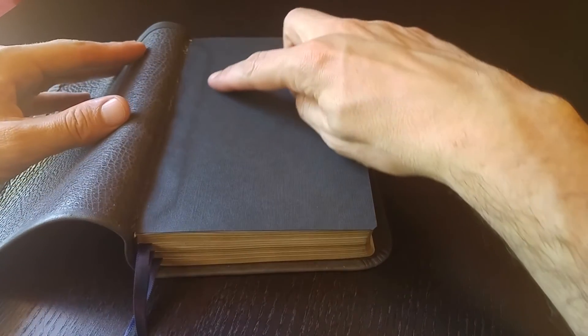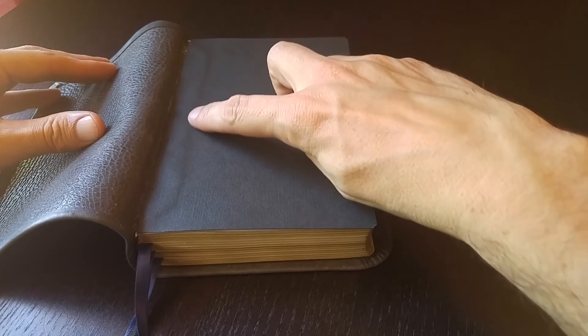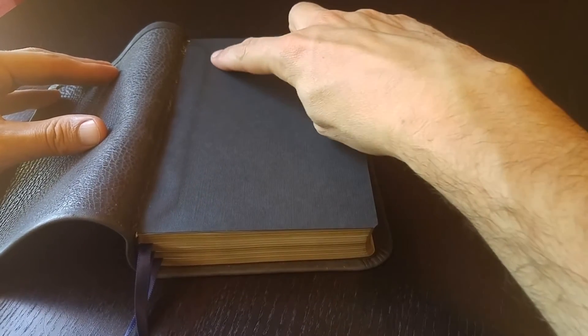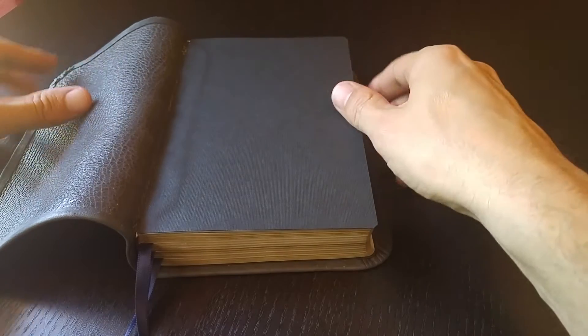To this I of course added a new end page. You can see here that the liner is tabbed onto the block. It's an edge-lined design for a rebind.